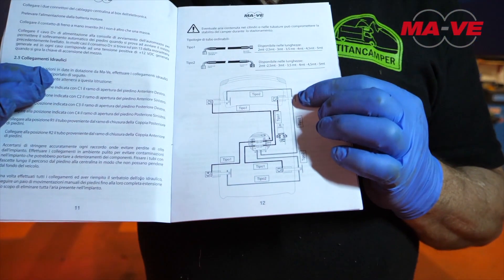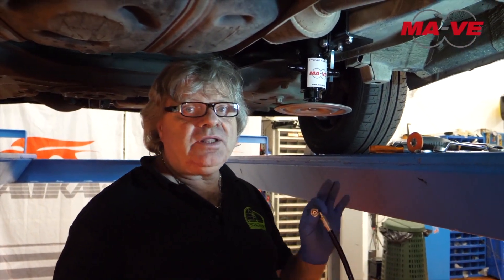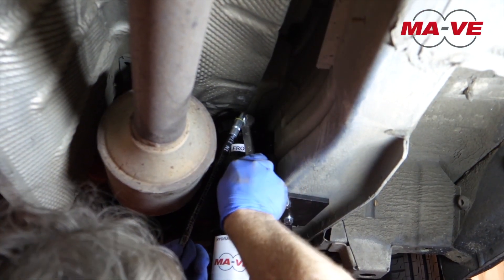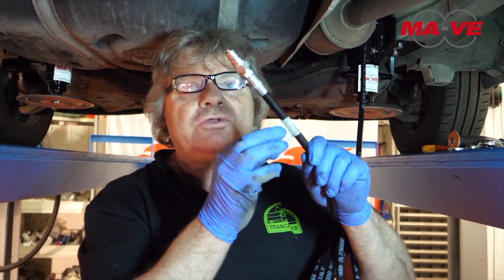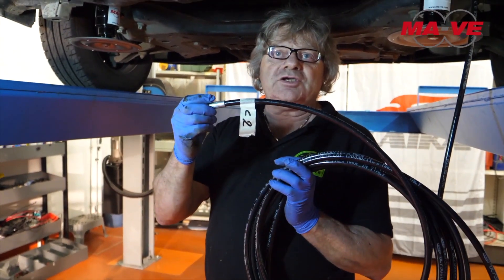In order to properly mount the pipes, we will have to follow the instruction manual carefully. Now, we will mount the feed pipe on the right piston. The other end of the pipe will be marked with the abbreviation C1, which we will find again on the control unit. Likewise, another feed pipe marked on the other end with the abbreviation C2 will be mounted on the left piston, as shown in the diagram.